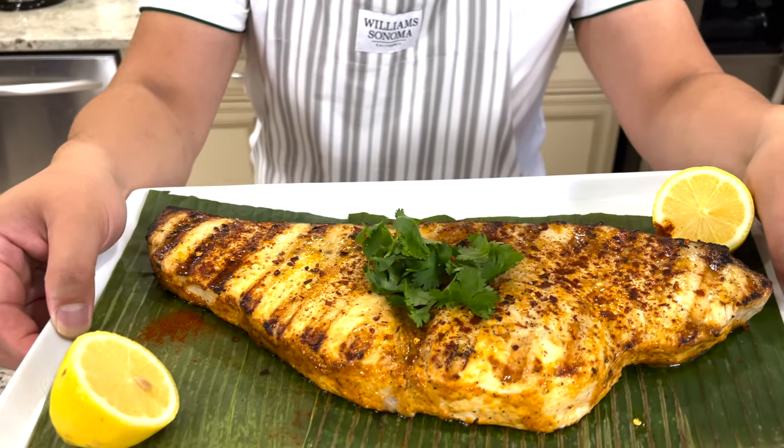If you have not yet watched my burger video, please look at the description box below and I will put the link down there for you. But here today I am going to show you how to make this grilled swordfish. It's so delicious.